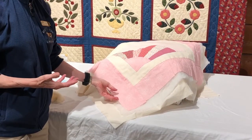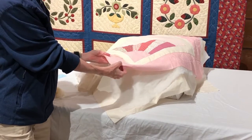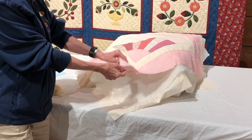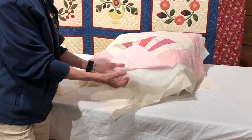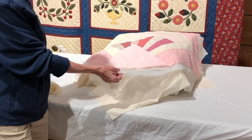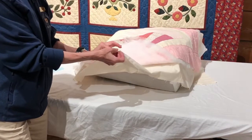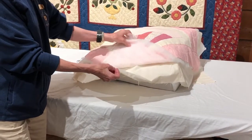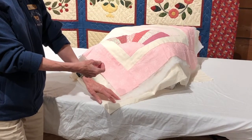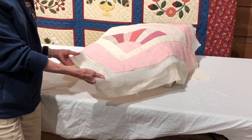A quilt is basically a fabric sandwich. It consists of a top layer, which can be a single piece of fabric or pieces of fabric sewn together, a middle layer or batting — today most batting is made of polyester, cotton, or wool — and a bottom layer, or a back. Quilting is the process of attaching all three layers together so they stay flat, taut, and secure.